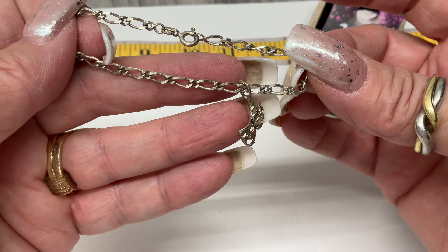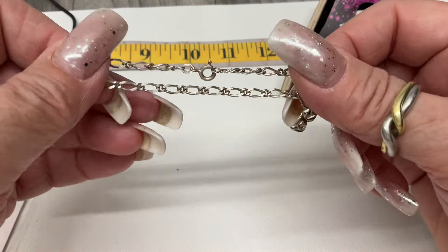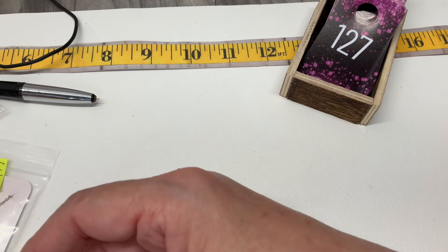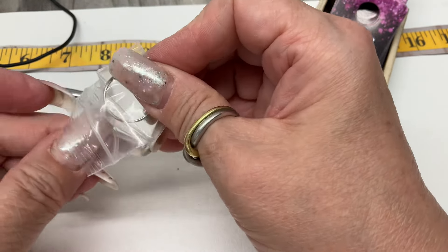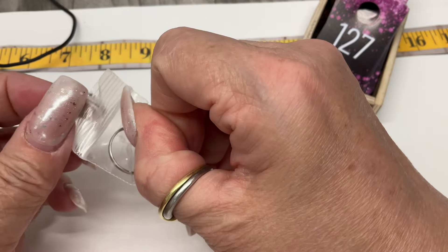My niece asked me for a charm bracelet — do you guys care if I pull that one? Tragedy and comedy masks — she'll be very happy. She has a little onyx charm she wanted to put on a bracelet, so this will work perfectly.